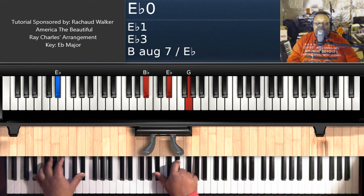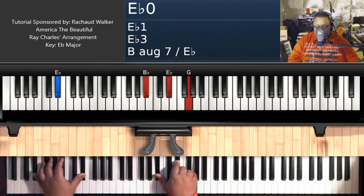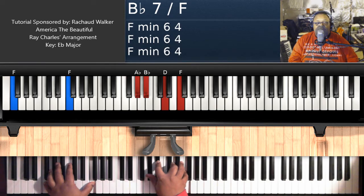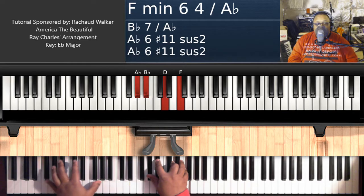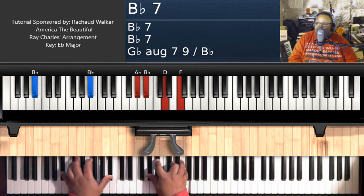That's an E flat major chord — E flat on the left, B flat, E flat, G on the right hand. Your next chord will be E diminished 7: E on the left, G, B flat, D flat, E on the right hand. Your next chord is B flat 7 over F: F on the left, A flat, B flat, D, F on the right hand. Take your left hand and move it over to B flat, keep your right hand right where it is, and now you just have a straight up B flat 7 chord.